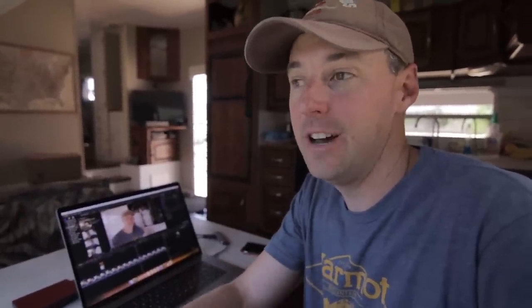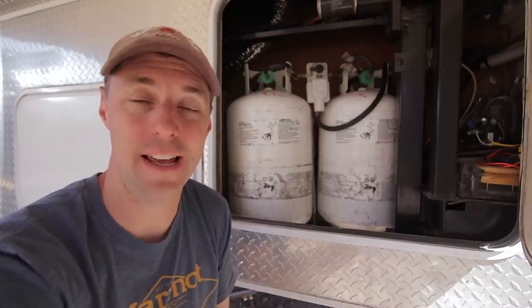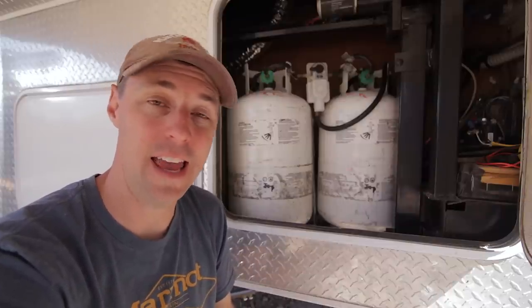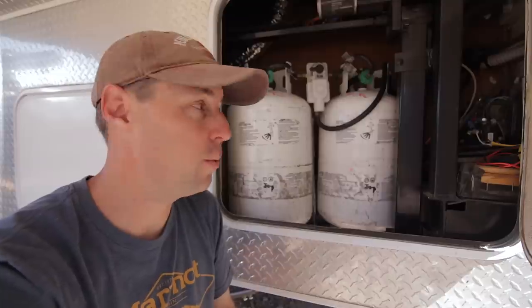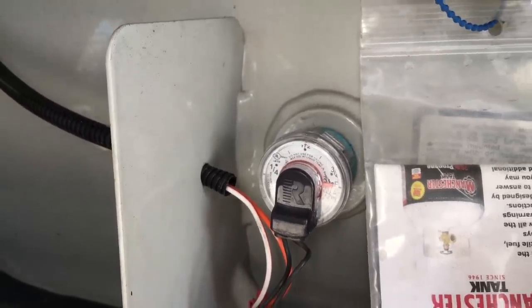I nearly forgot my favorite way that we filled up propane not that long ago. This RV park — they would come around, and if you had your propane tank sitting out on the edge of your site, they would pick it up, fill it up, and drop it off right at your front door. That was being spoiled, I'll admit it. It's also a good idea to know how much propane you have in your tanks. We've done a video on monitoring propane levels. Class A's and Class C's usually have some kind of gauge already on their rig, so they don't necessarily need to worry about that.